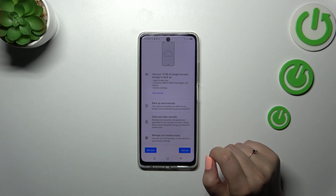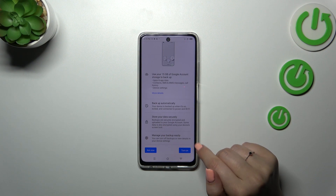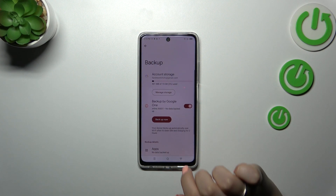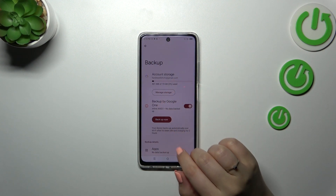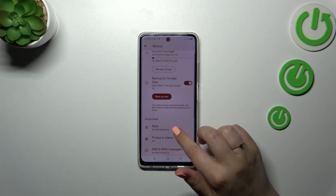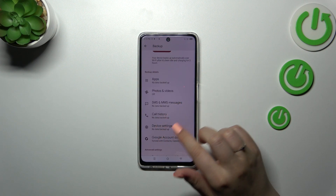Your device will back up data automatically, securely, and you can manage it whenever you want. So tap on Turn On. Here we've got another backup section where you can check how much space you've got left on the account and manage storage — for example, remove unnecessary files.